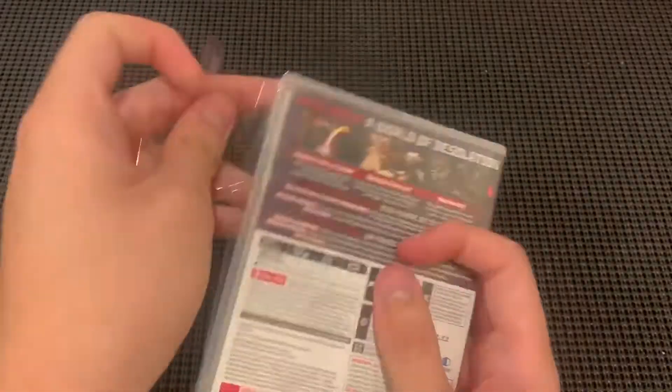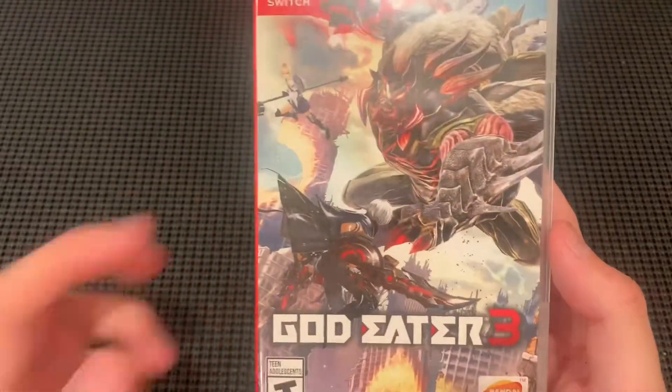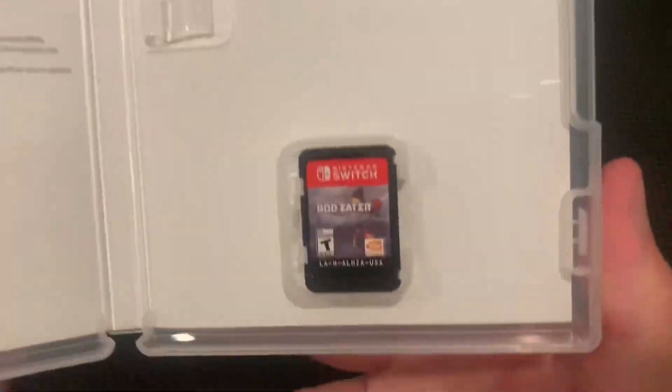You know every time when I'm opening these cases it's making me so excited. Okay, let's take a look. So this is God Eater 3. Honestly I really like the cover because it looks really cool. And this is what you see at the back — Rise Above World of Isolation.